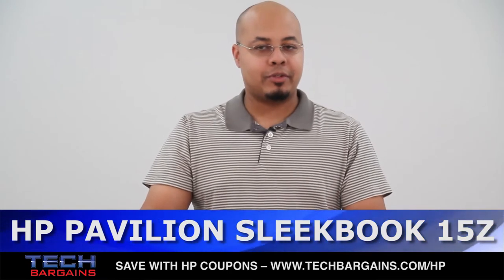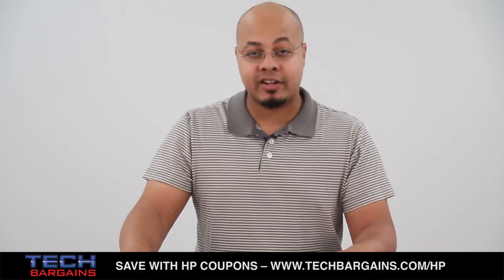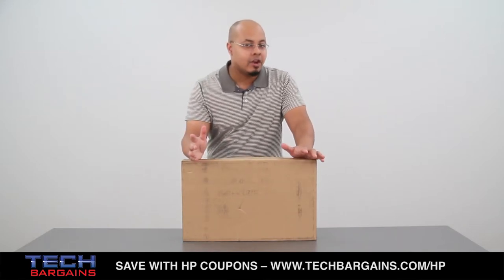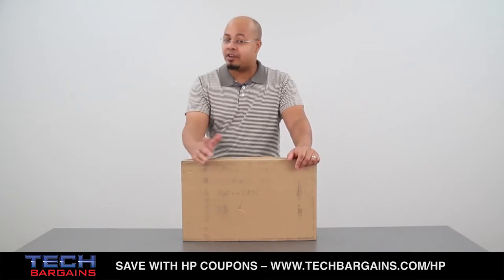Everyone in the computing world is talking about Ultrabooks, but that also means conforming to what Intel decides your computer has to be to actually be considered an Ultrabook. But maybe you don't necessarily want to have a system that follows all of these standards, or maybe you actually prefer AMD over Intel.